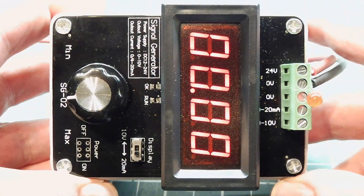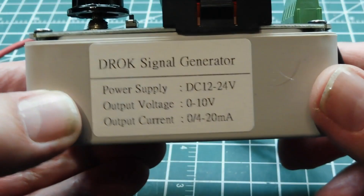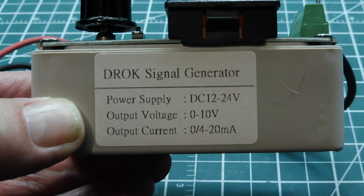In this video, we are going to have a quick look at this little device here. It's a piece of test equipment made by DROK — D-R-O-K — and it's called a signal generator.